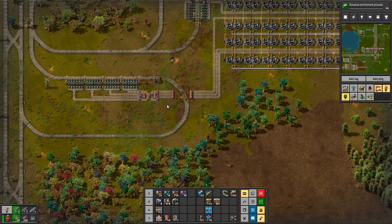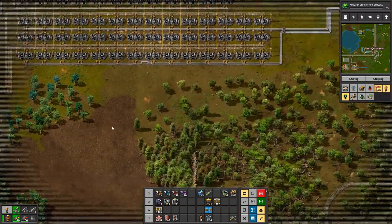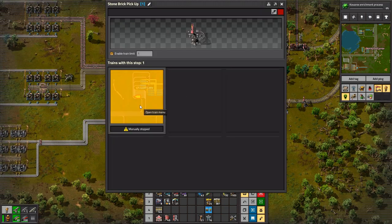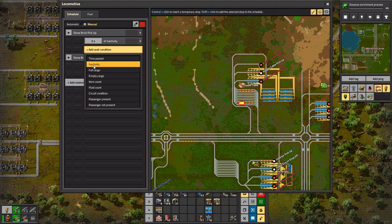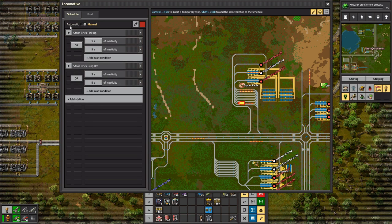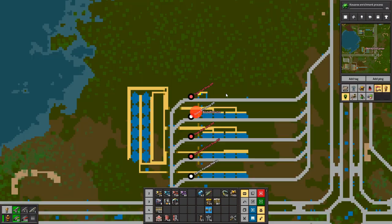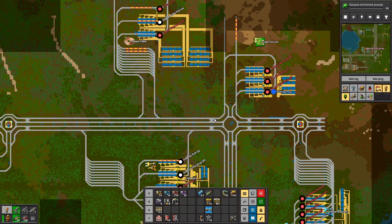I need to find the train that I set up for this — there it is. I did something off camera as well. I tore down everything that was there for green circuits, because it was not expandable in any way, shape, or form. This just isn't gonna work. So I tore it all down and I built something that's a bit more expandable.